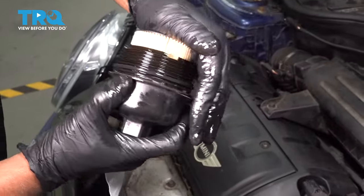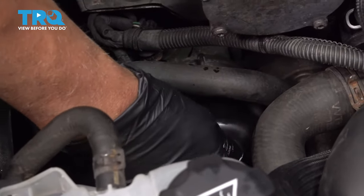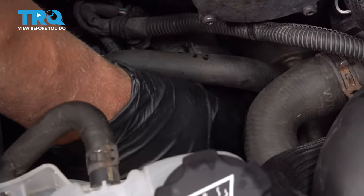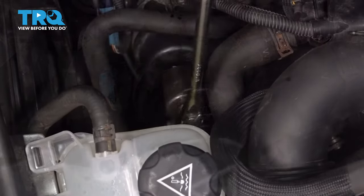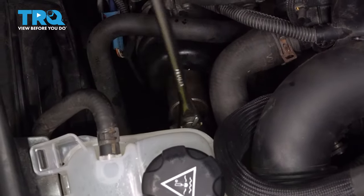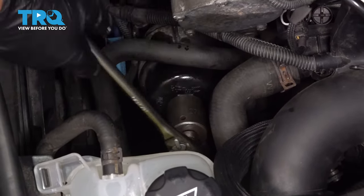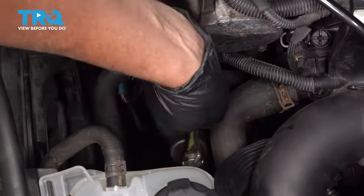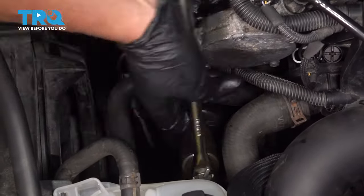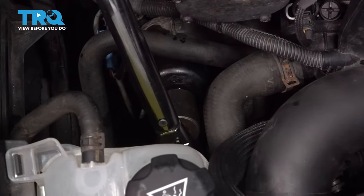You might wanna take a little bit of oil and rub it on the seal. Take the new filter, line it up, and lock it in place. Slide it into position, get it started, and tighten it down. Torque this to 18 foot-pounds.